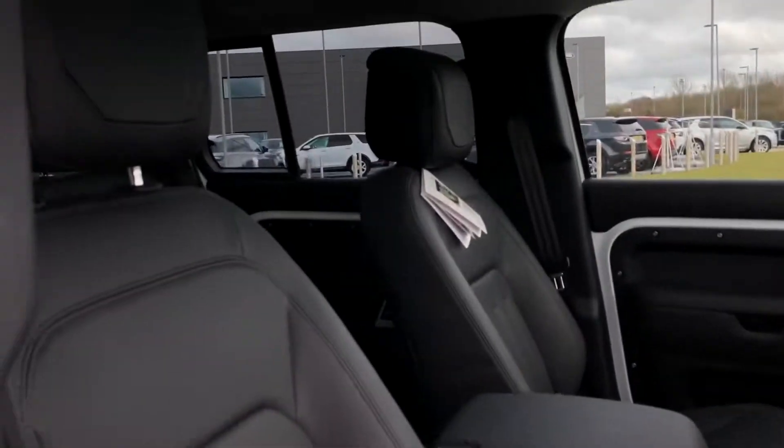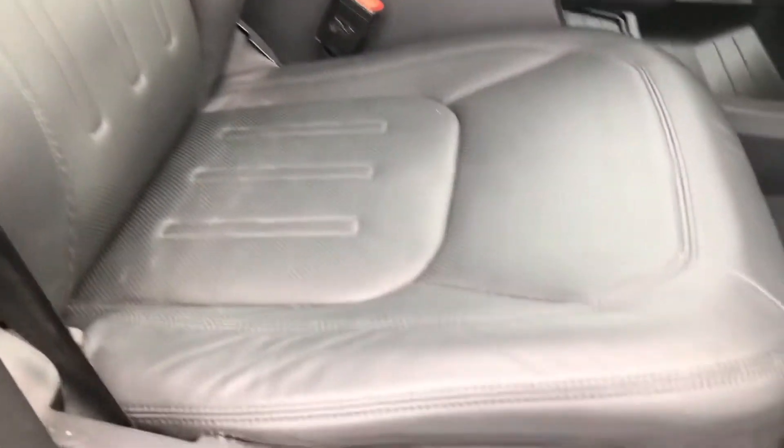For the inside, you have a lovely ebony leather interior which is a lot easier to clean.